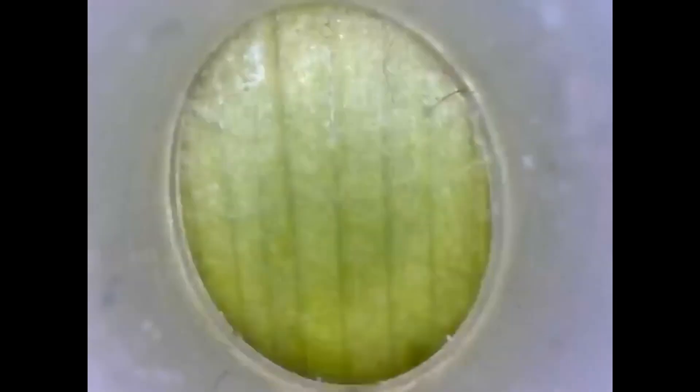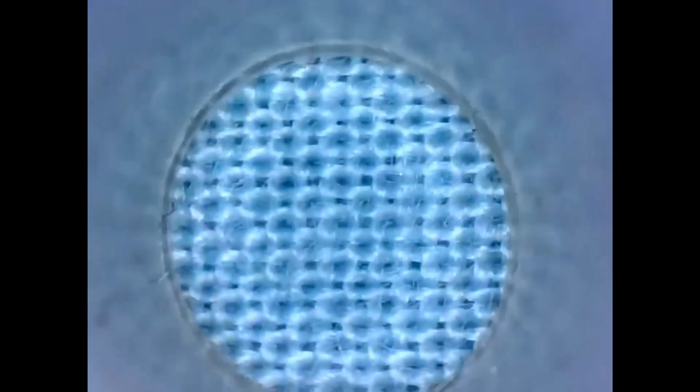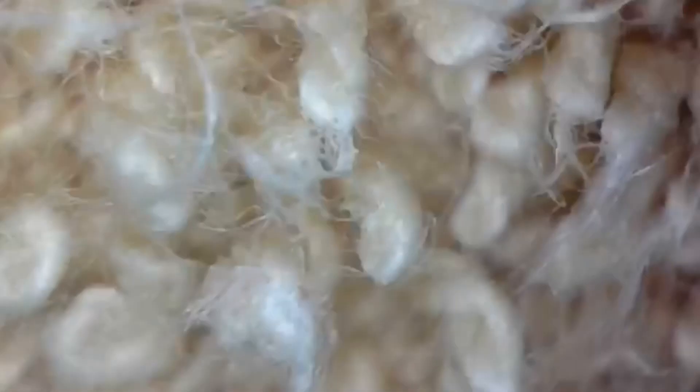This is a zoomed plant leaf. Cloth of a t-shirt. This is the zoomed towel.